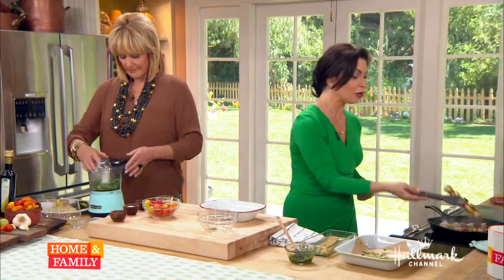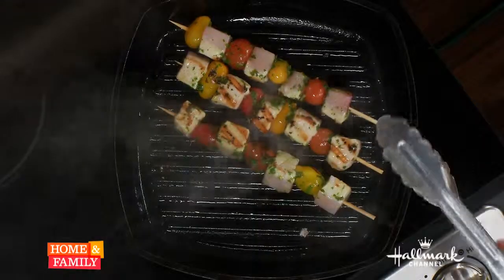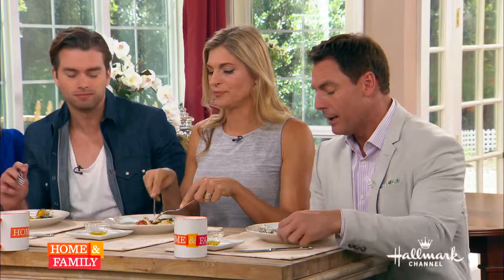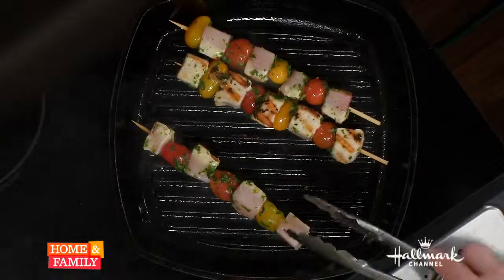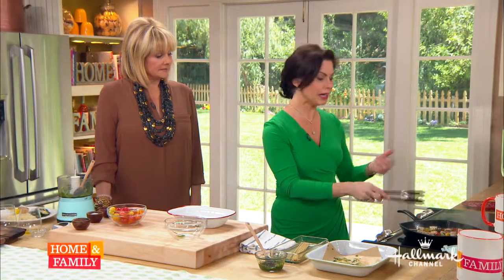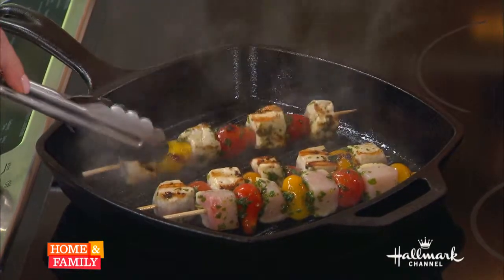I'm just going to give them a turn. Look how beautiful those grill marks are — that's what you want at home. Here's a trick: whenever you're cooking something like a meat and you want to turn it, sometimes it sticks to the bottom of the pan — it's just not ready yet. Take your tongs and try to turn it. If it fights back, don't turn it; let it go. If it easily turns, then you turn it and it won't break on you.